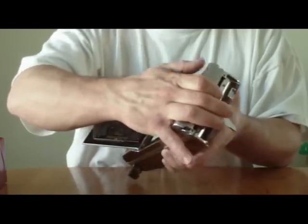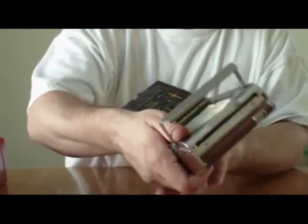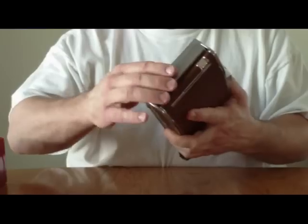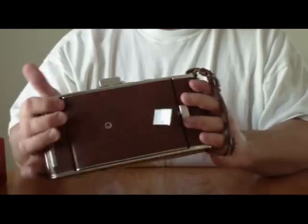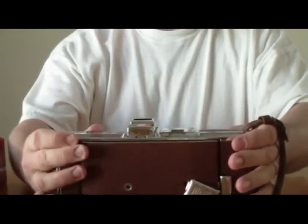Anyway, this is up for auction, so you can go ahead and bid on it and check it out. If you have any questions, feel free to contact me through the email from eBay.